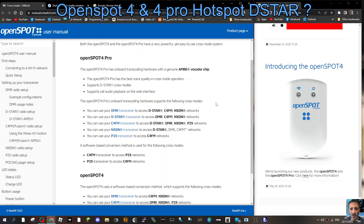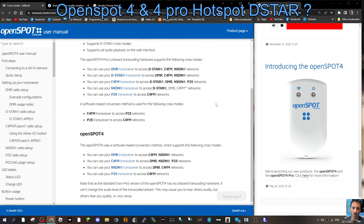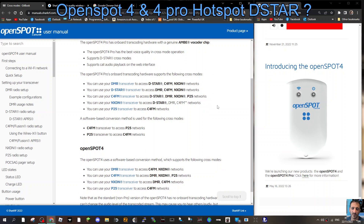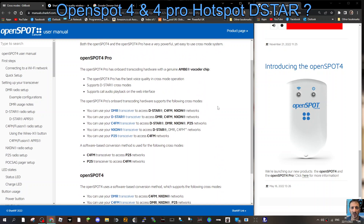To me, the extra 50 pounds is easily worth it to get the OpenSpot 4 Pro. I just think the information should be a lot clearer than it actually is, because you have to dig a little to work out the difference between the two hotspots. They look identical — the badge is slightly different but they look the same.